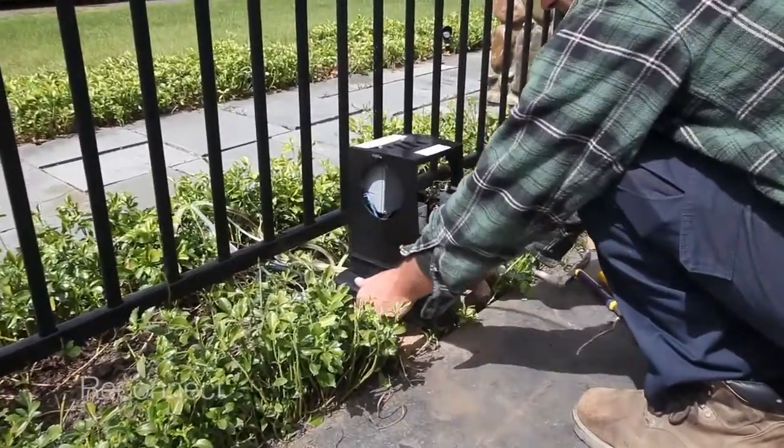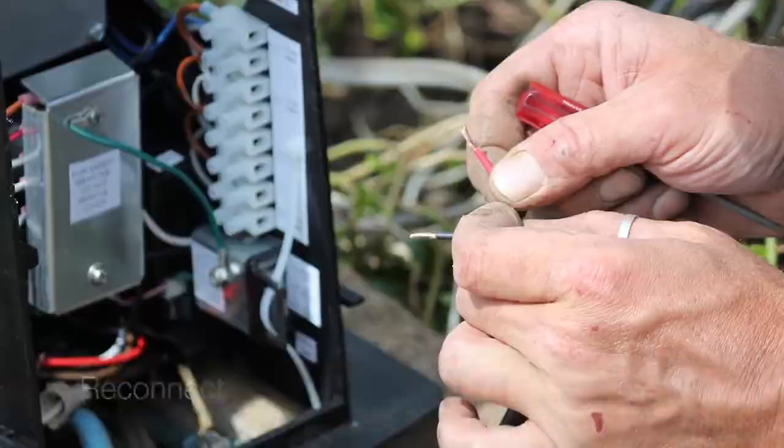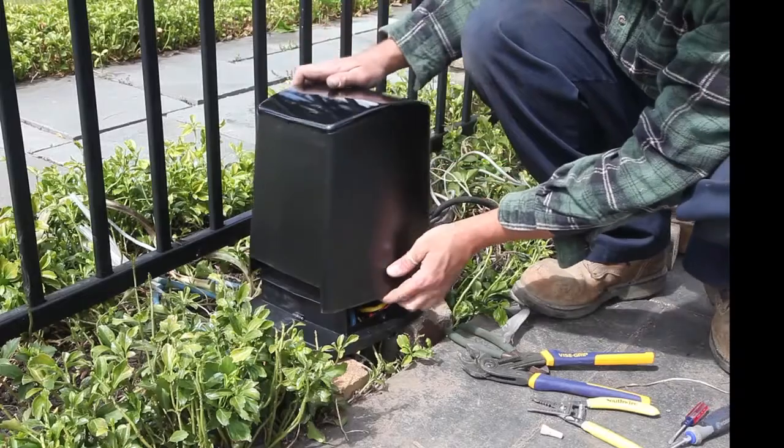Now we are ready to connect the Trio lights with the PT6000. Referring to your owner's manual, connect the wires for each of your Trio lights to the PT6000, then replace the cover.